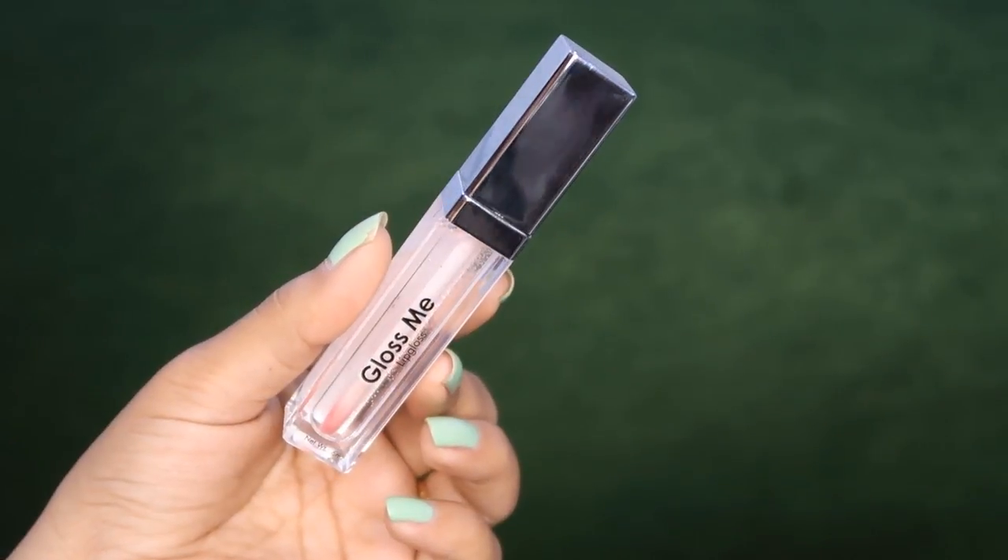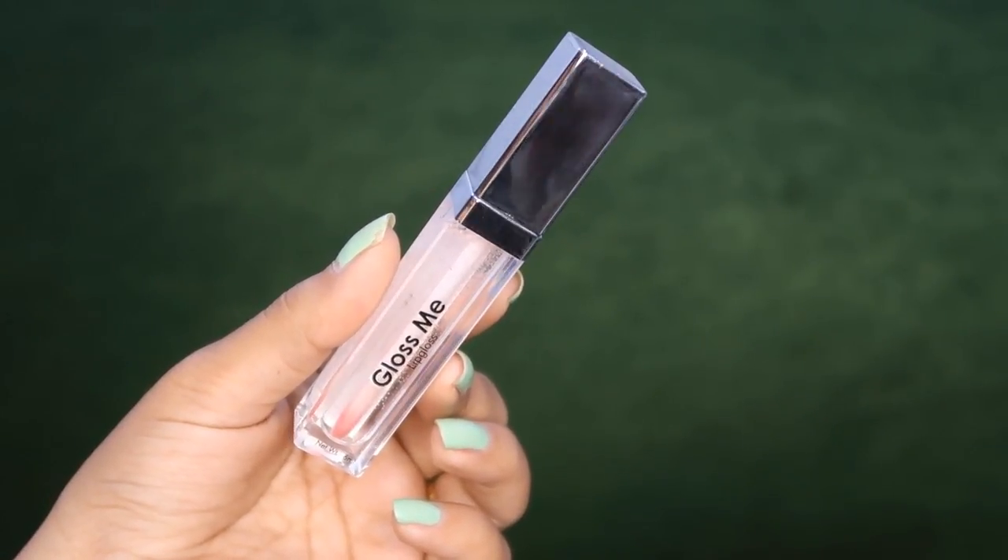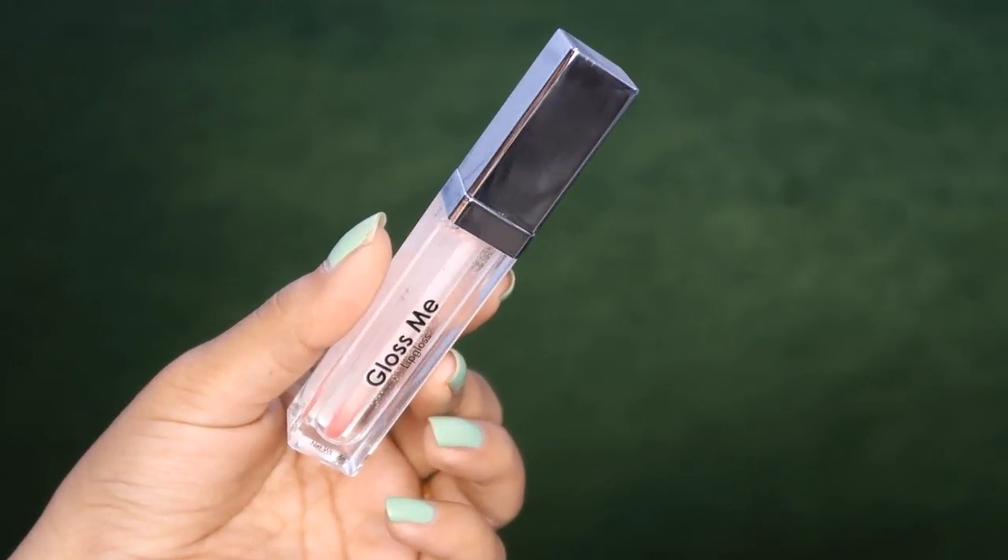If we talk about the packaging, Swiss Beauty has very good packaging. If you haven't tried Swiss Beauty, you should definitely try it. I previously tried their single palette eyeshadows which are very affordable — I'll leave a review link in the description box. Those are very good palettes, especially for beginners. This lip gloss comes in clear plastic packaging with a silver cap, which looks very luxurious.